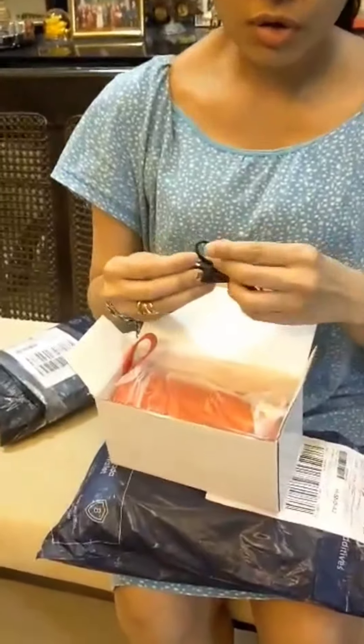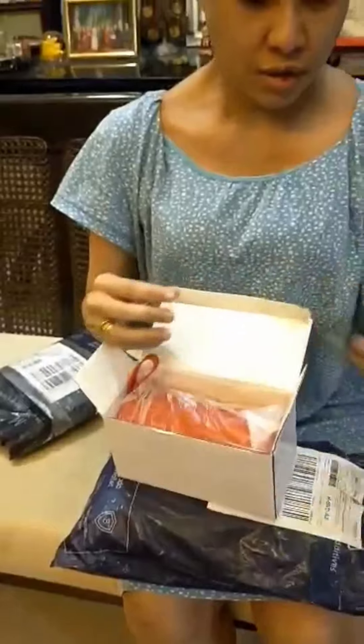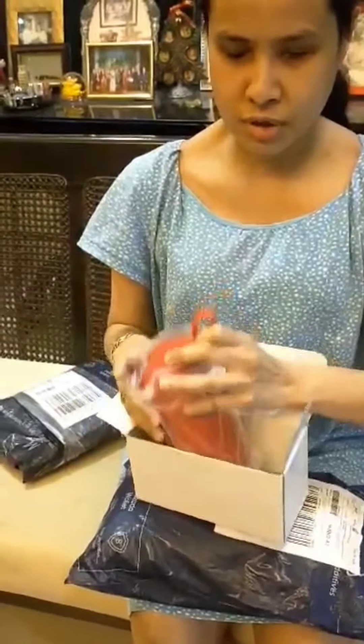And this is the charging cable. This is the ordinary Android cable, and of course it's a USB type — it's not Type-C.